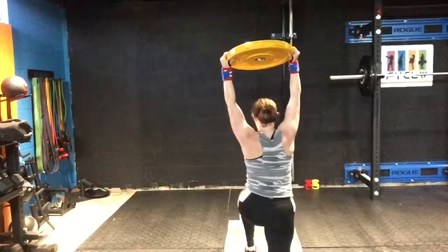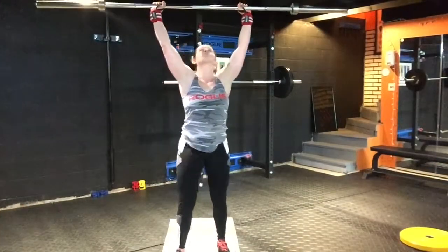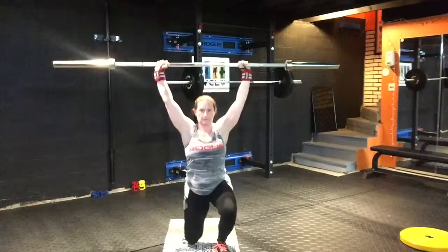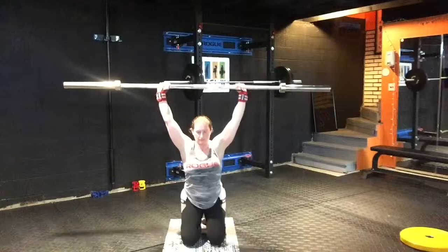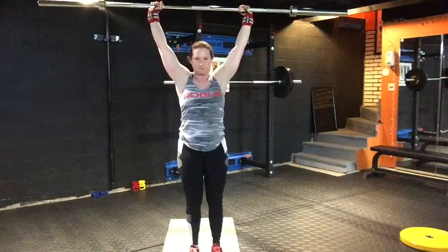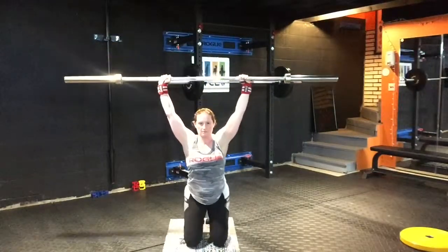Don't overthink it too much. I keep the reps really low with this — honestly, three to five reps depending on the weight. A more advanced version would be to take a barbell and do it, because you have to balance the barbell overhead like you would in an overhead squat position. I would obviously never start at this — this is the most advanced progression, and then you could load the barbell from there.